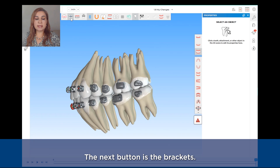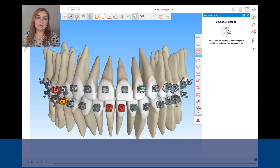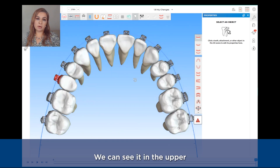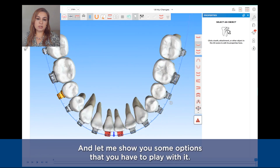The next button is the brackets — it will just toggle or show and hide the brackets. The third button is the wire plane and it is a representation of a Daemon stock wire. We can see it in the upper and in the lower as well. Let me show you some options that you have to play with it.